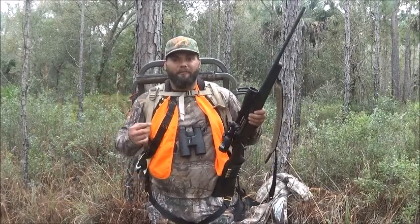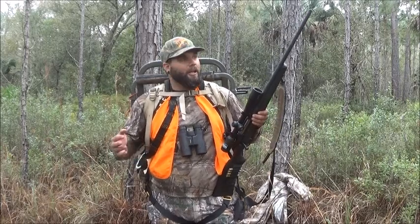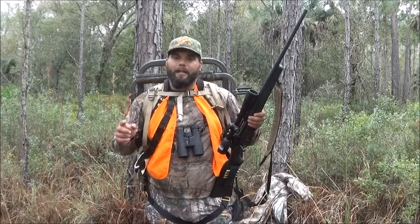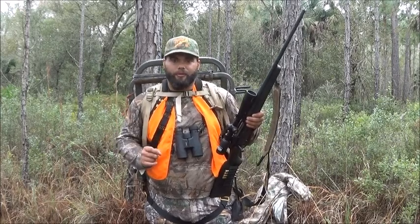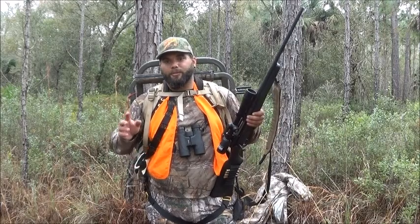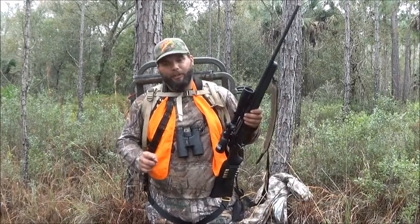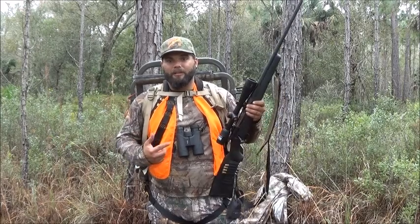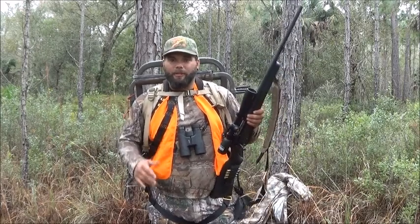I'm just getting finished with doing my very last deer hunt of the season. I'm out here on some public land in Central Florida, and I thought this was a perfect opportunity to answer one of the questions that we got from one of our subscribers. Our subscriber Thomas asked us if we could do a video about the gear that we use when we hunt on public land, the type of guns that we use, and some of the laws that might be a little bit different.